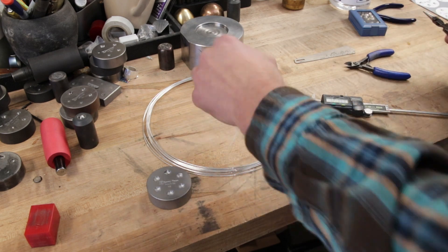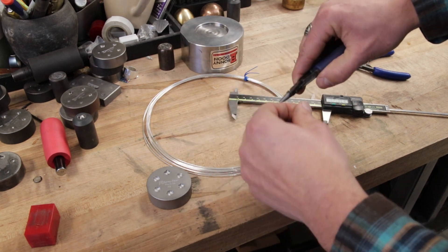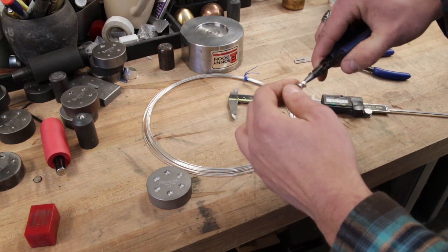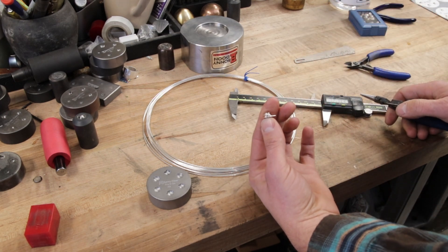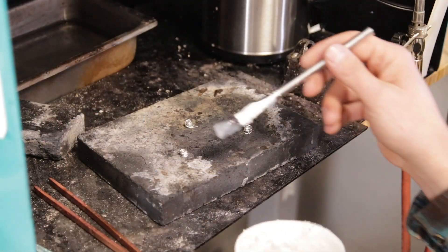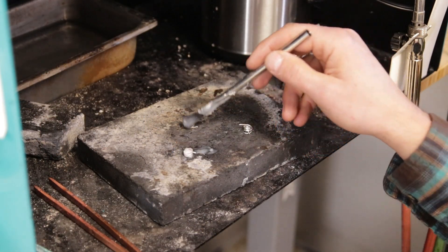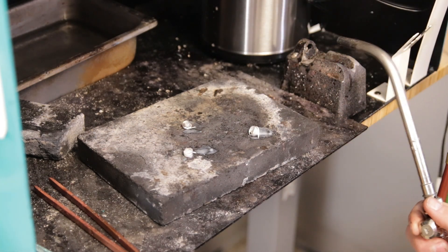To make this a lot easier to melt, I'm going to take some chain nose pliers and ball up the wire. I'm going to make a few more of these and then we're going to go melt them. I'm going to put a little bit of handy flux on the wire to keep it from oxidizing. Now I'm going to go ahead and melt these into a nice sphere.